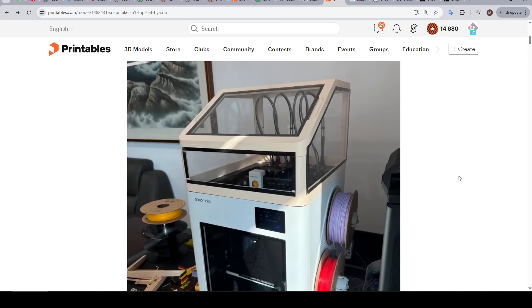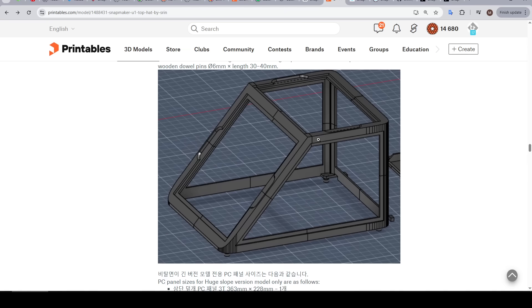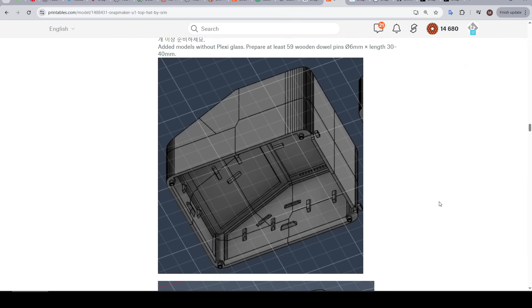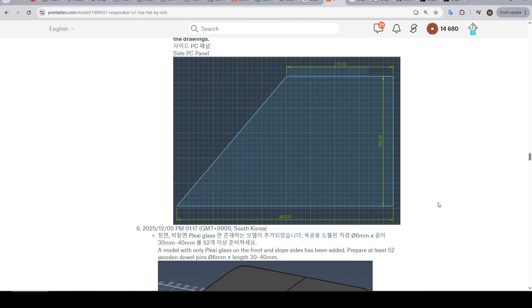The next thing to understand is that there are multiple versions you can print. What I did was make the original version. There's also a version that's entirely printed not needing any plexiglass, a box-style shape where all the clear panels are rectangular, a big-slope version, a hybrid version with minimal openings, and a version with parts split into smaller pieces for smaller printers. Because of all these variants, the documentation does become quite convoluted in places — it's a limitation of Printables for complex projects. But typically if you scroll to the version you're after, you'll find the relevant information.